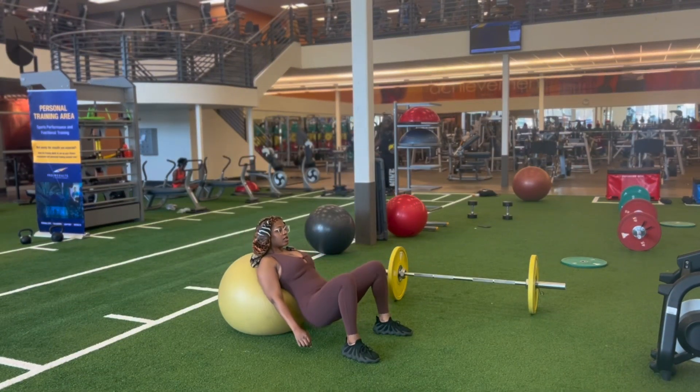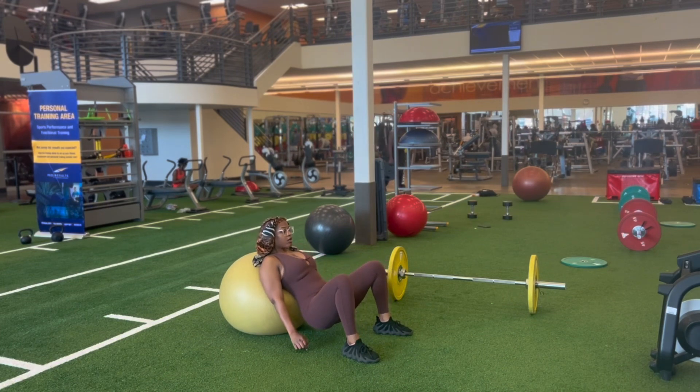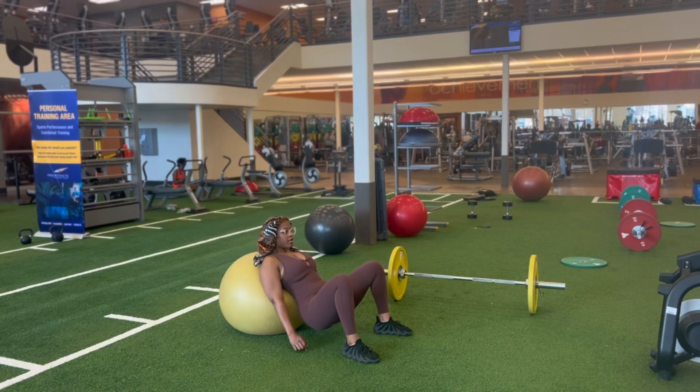These are some hip thrusters. You can do this at home, and when you're doing them with a ball, make sure your back is facing the ball so you have enough room to come up. If you have weight, you can add weight as well.